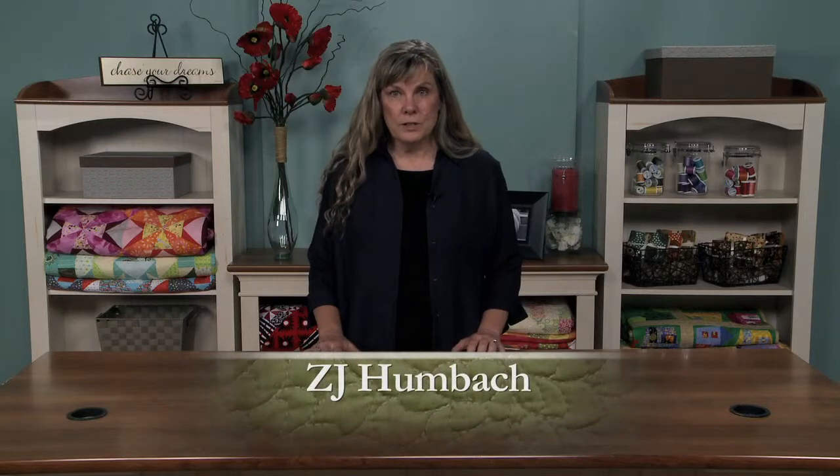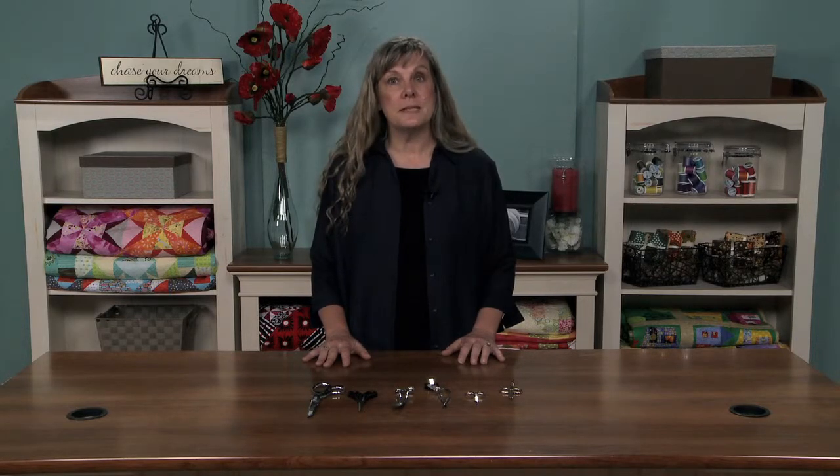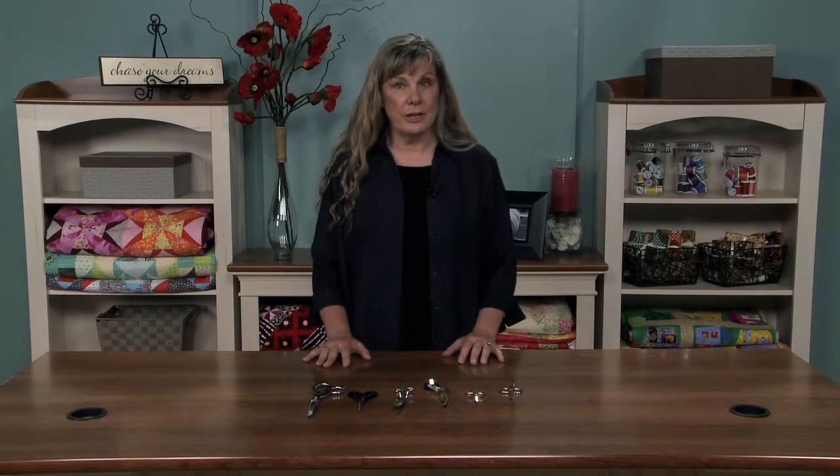As a professional long arm quilter, I'm often asked what tools I prefer to use while I'm quilting, and today I thought I would show you some scissors that I particularly like. I think scissors are a very critical part of quilting, even though most of us have indeed gravitated to the rotary cutter, there still is a need for scissors in our arsenal.